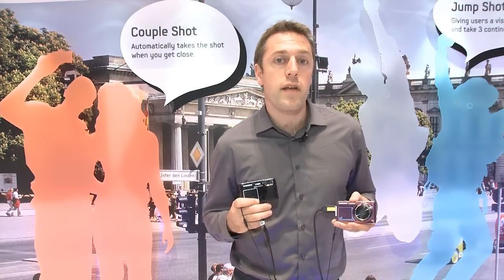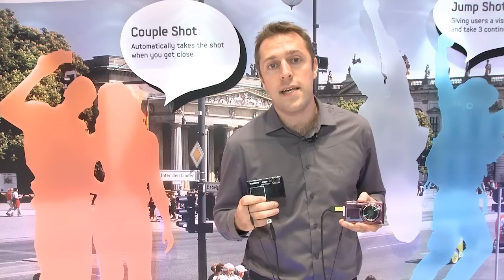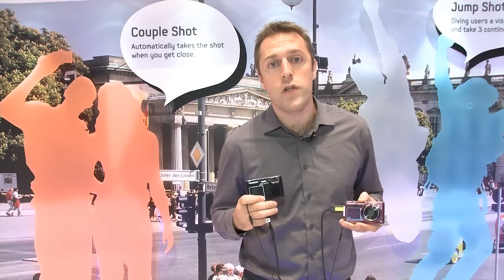We've tested previous dual screen cameras from Samsung, so if you want to find out how they got on in our lab tests, then read the review at which.co.uk.